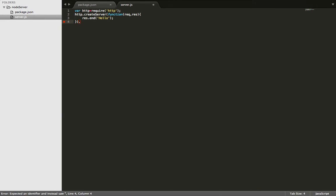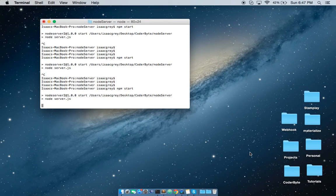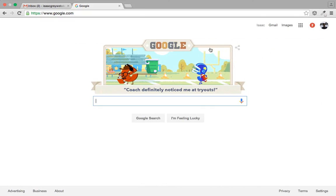Now we need to tell it what port to listen on — we'll say port 3000. From here, go to the command line and enter NPM start. Then go to the browser and navigate to localhost 3000.